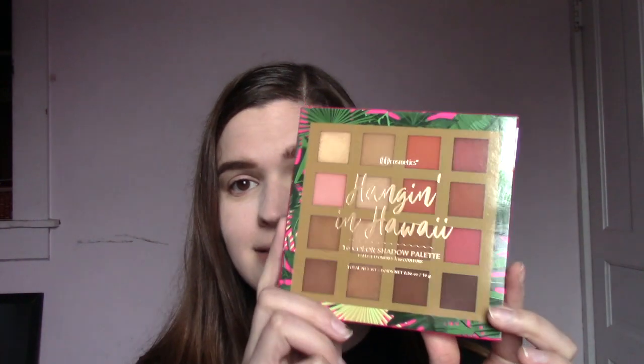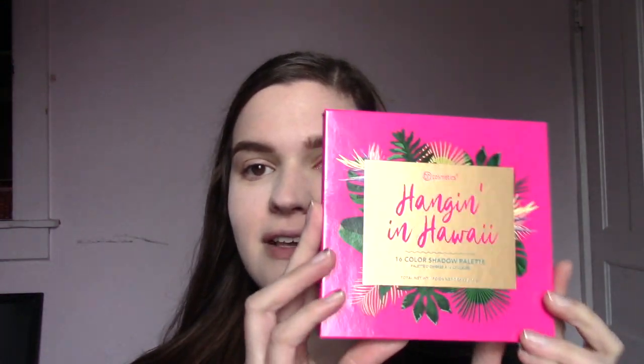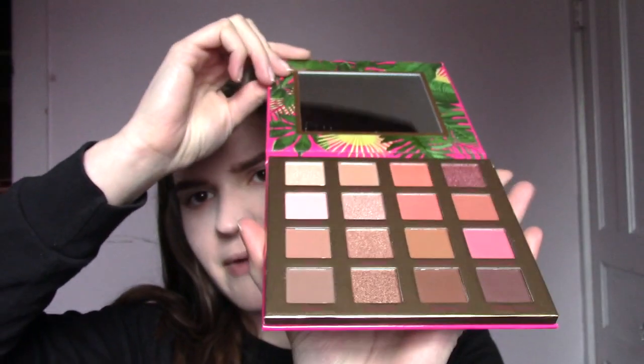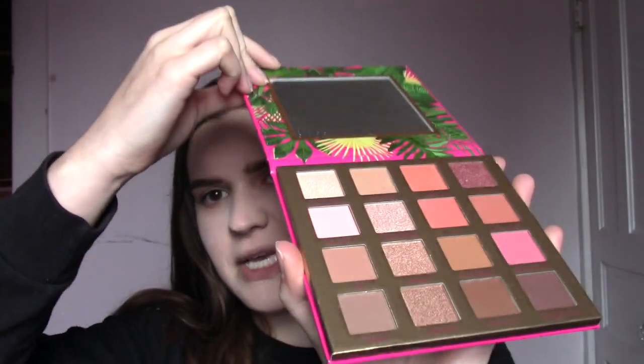I'm putting a little extra powder under the eyes in case we experience any fallout. Next I'm going to go in with the eyes. I picked up the Hanging in Hawaii palette — it's got 16 shades in it and I know this is one of their newer palettes. It's normally like $16, but I picked it up for $6.40, so I was like, if I'm going to try it, now's the time. Here's what it looks like on the inside — it's really pretty, nice cardboard packaging with a mirror in the top. It's a really nice neutral palette with a nice mix of mattes and shimmers, so we're going to create a look with this today.